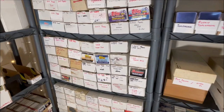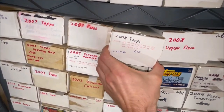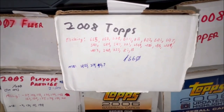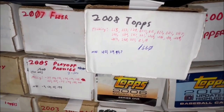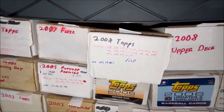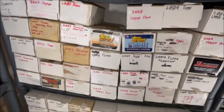Here's an example — a box of 2008 Topps, just the base set. You can see which cards I'm missing from that set and how many cards are in it. I also note 'NIV' — Not In Box — for the more valuable cards I decided to put into a top loader and set aside.